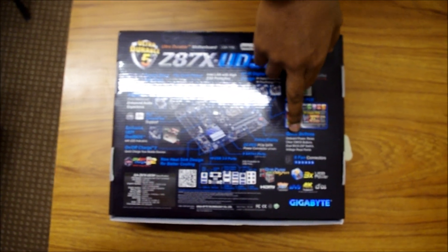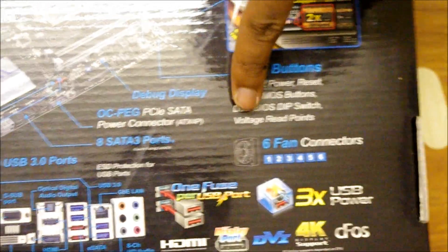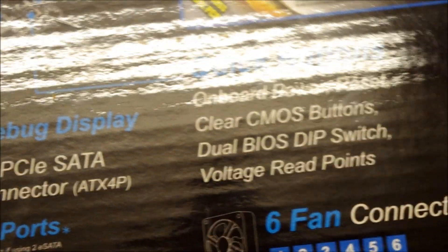There are also quick buttons on the board: the onboard power button, the reset button, the clear CMOS button, the dual BIOS dip switch, and voltage read points. The onboard power and reset buttons do what you'd expect. The clear CMOS button is for when you're getting errors or all kinds of nonsense and you want to start fresh — you clear the CMOS, reset the date and settings, and it's almost like starting from scratch.